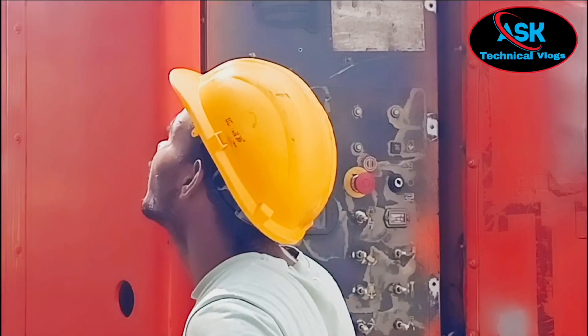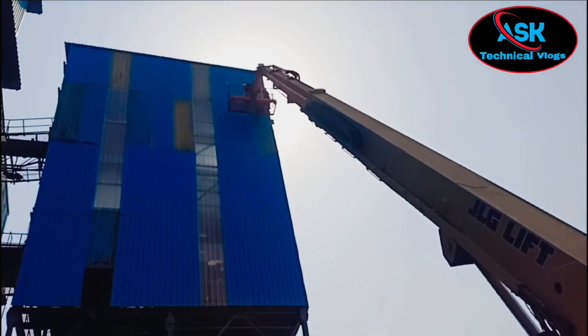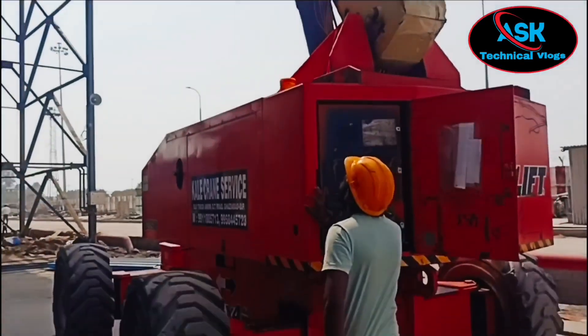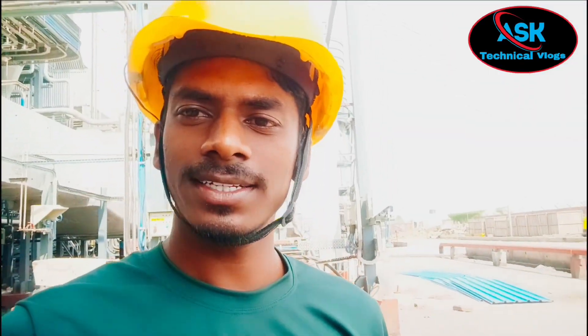Hello friends, how are you guys? These people are coming to learn about boom lifts. We have seen a video on YouTube and we have contacted them from Instagram. We have called them. We have seen them. There is a little bit of safety. We have called them and taught them. Let's talk about how many people are learning.